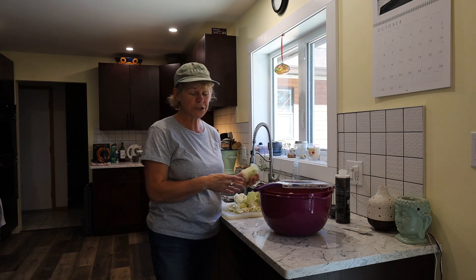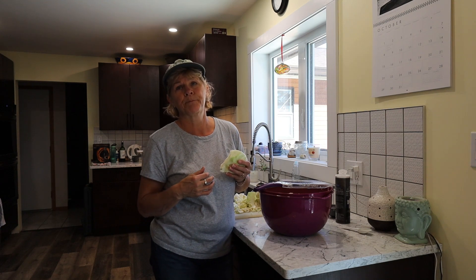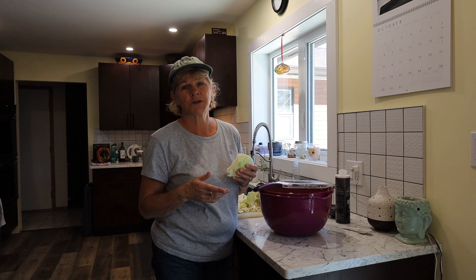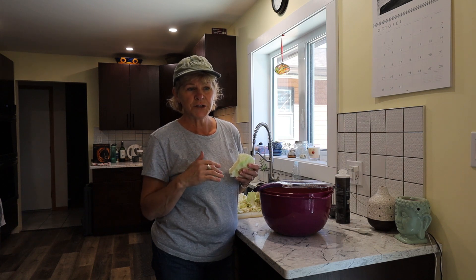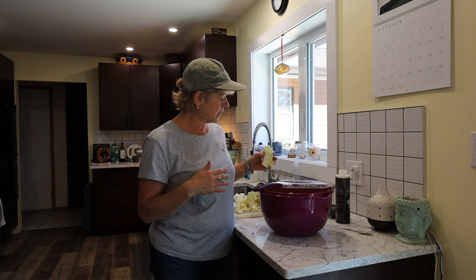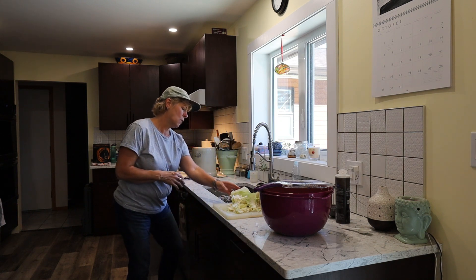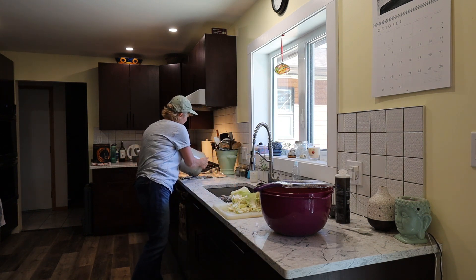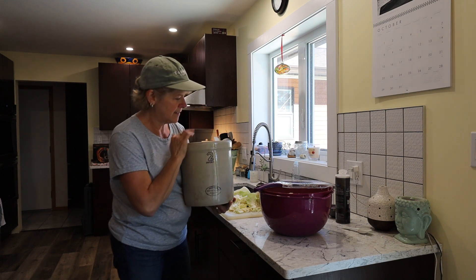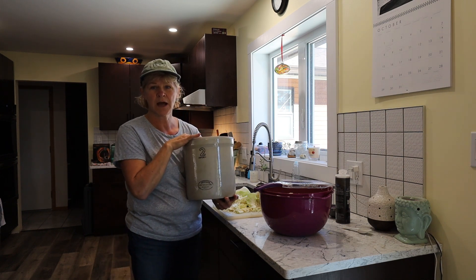Once I have it filled, I actually purchased one of those stone crocks. When I went to Saskatchewan to visit my sister two years ago, she took us to an antique secondhand store and I found a crock. I've washed it all up and I have it here — this is what I plan on doing my sauerkraut with.